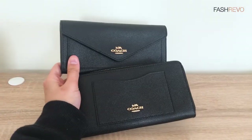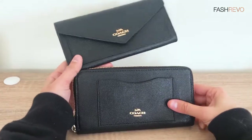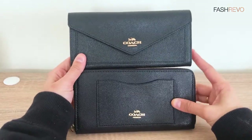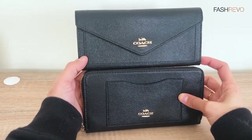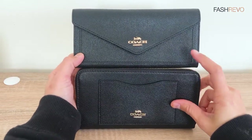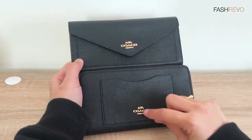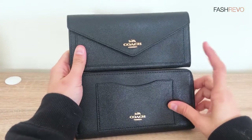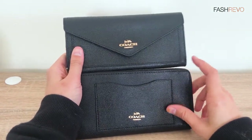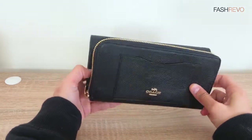Welcome back to our channel! Today I'm going to review this long wallet from Koosh. You can see they are the same size, same color in black, the material is cross-grain leather, and they both have gold hardware. This one is called the Envelope Wallet and this one is called the Accordion Zip Wallet.